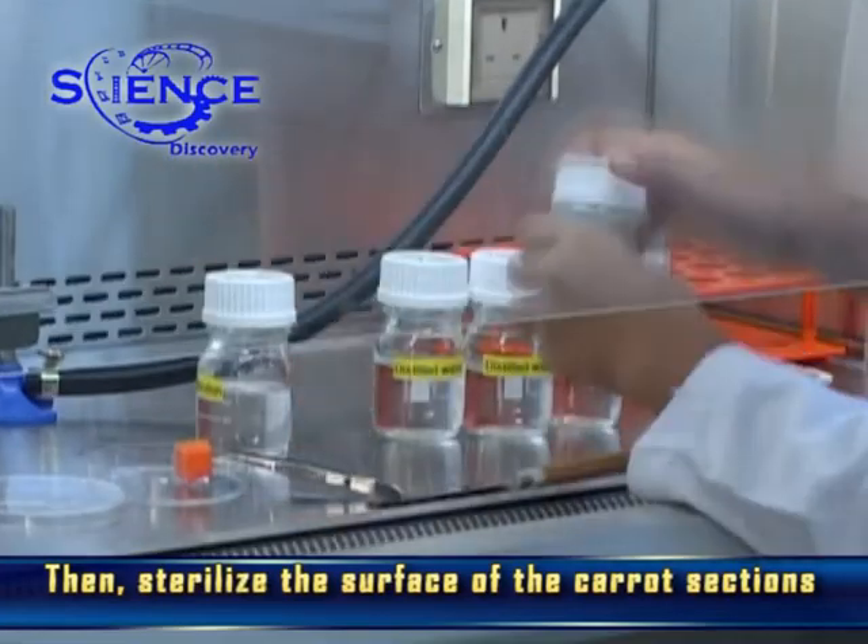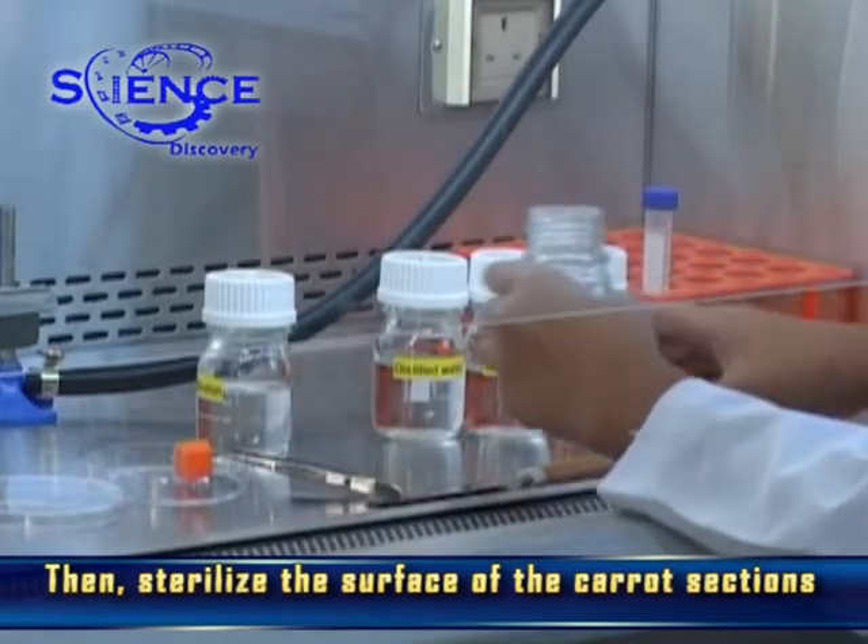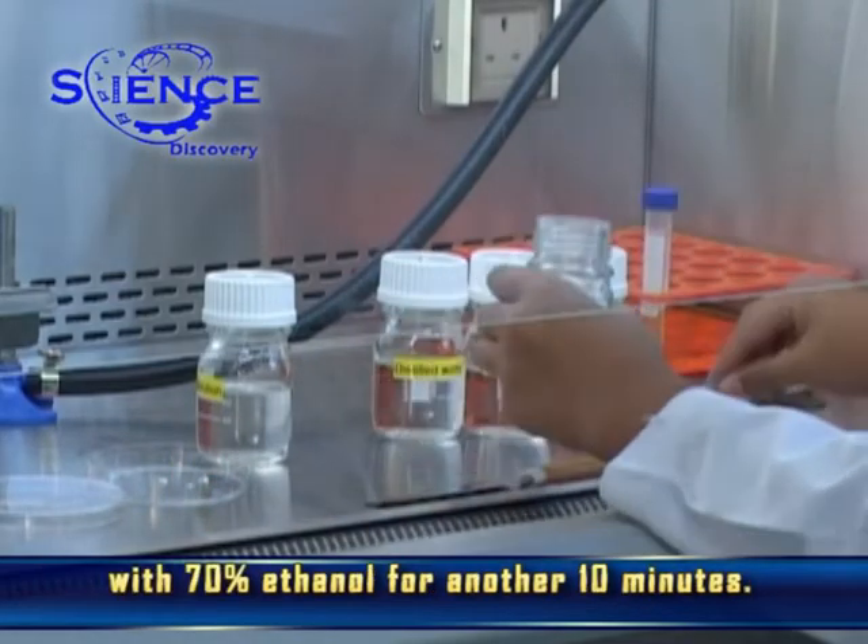Then, sterilize the surface of the carrot sections with 30% ethanol for another 10 minutes.